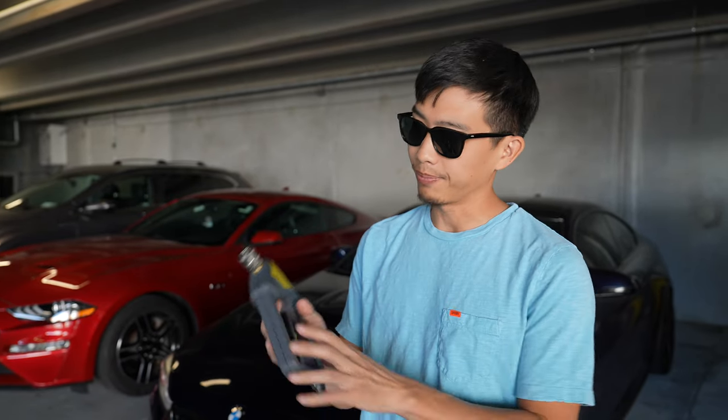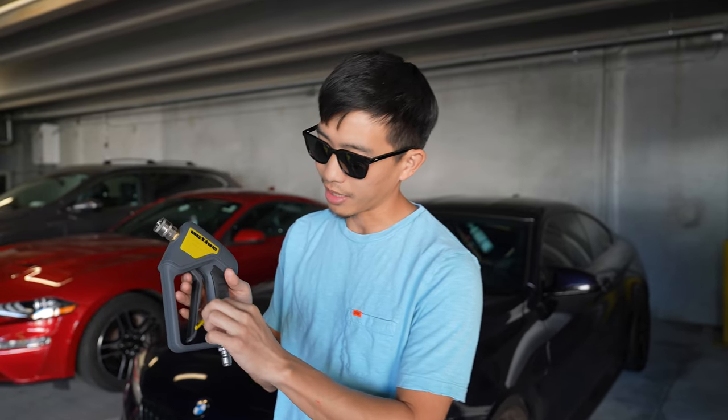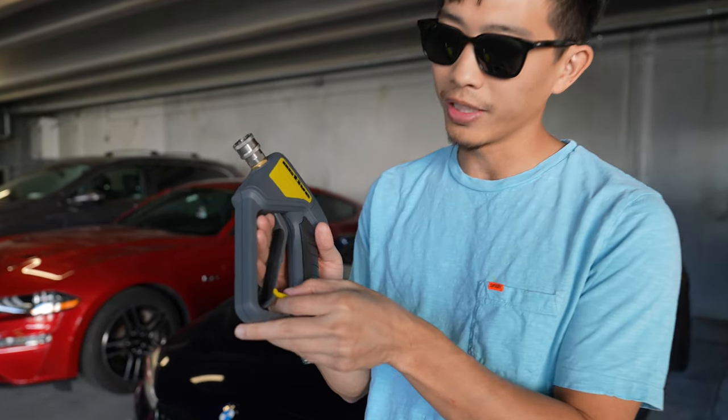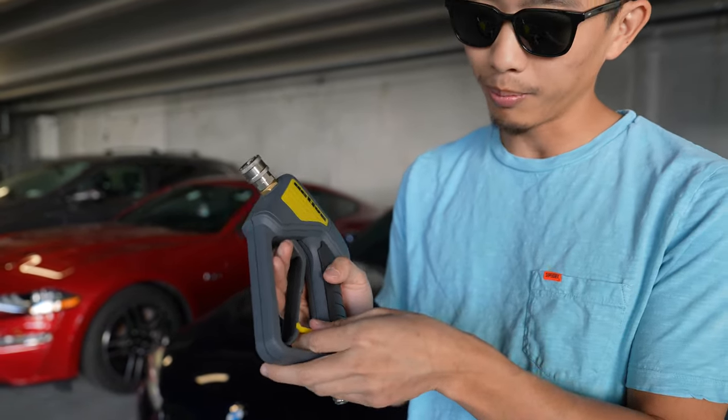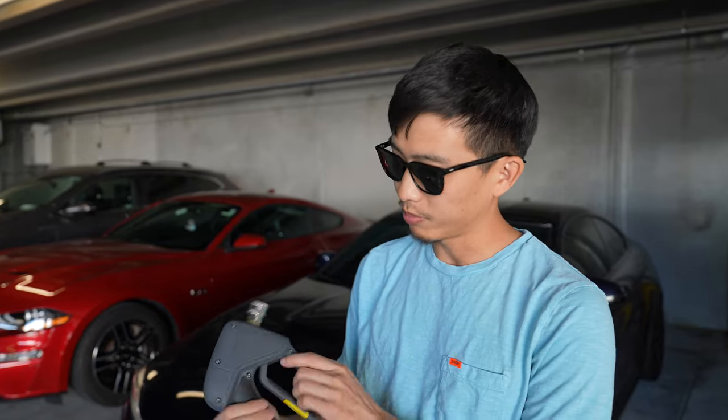I haven't tried to connect it to the actual hose yet, but we'll get to that shortly. The trigger feels great but I don't really like this stop — I think out of all of it this feels the cheapest, but I get it, most people aren't going to use it so not a big deal. Everything else so far, really really good, and we're going to start getting to test it.